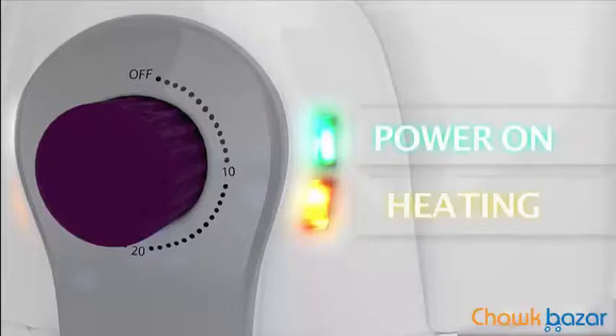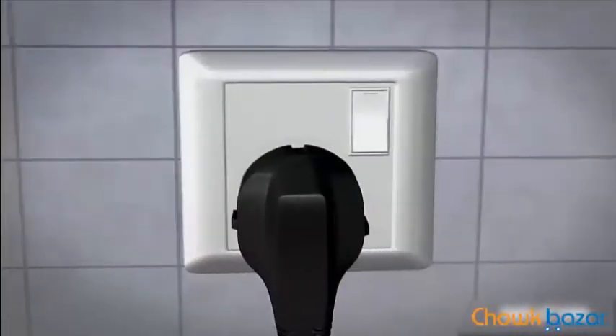Power on and heating. See how much of this air fryer is being used. The air fryer is plugged into a 50 amp socket.